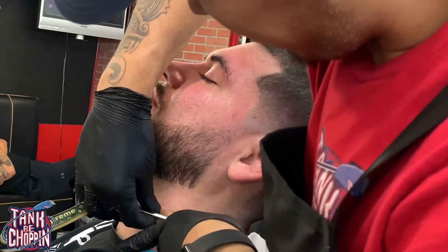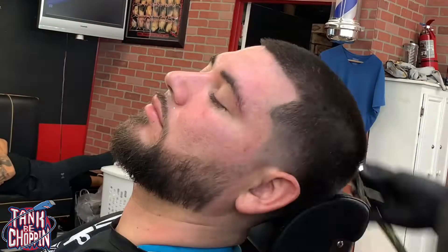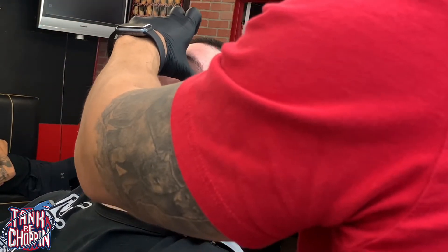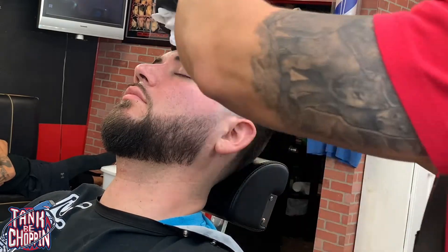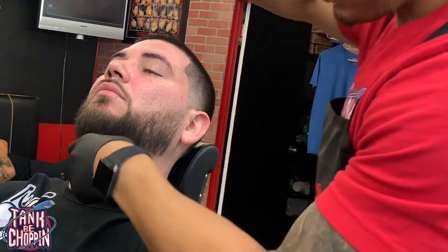I'm still making sure I'm stretching that skin, keeping it nice and tight so I don't nick him. Now I'm doing the opposite side of his neck. Now I'm doing the top of his beard — I'm stretching his skin so you've got to make sure it's tight so you don't nick the line. Now I'm just going over all that hair for the edge up.